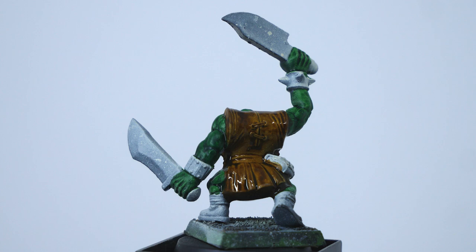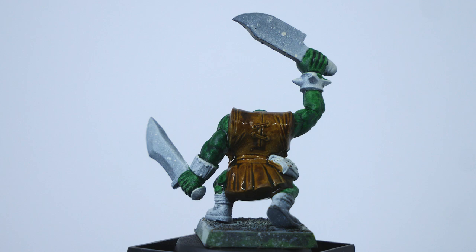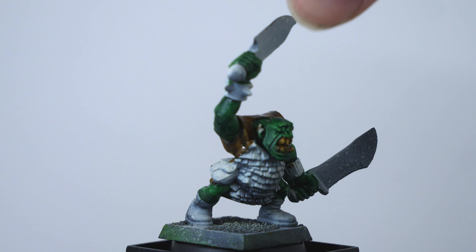I painted the tunic with Snakebite Leather contrast paint. If this was a 40k orc I would paint the pants a different color from the shirt — it helps establish a little bit of contrast between the two articles of clothing. Most of my orcs have different colored pants to distinguish squads. If you're playing a game with 100 models or more, it's a huge favor to both you and your opponent, as it gets pretty easy to lose track of who's in what squad.